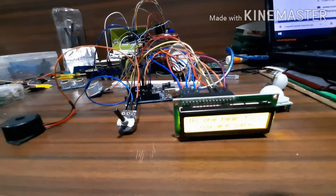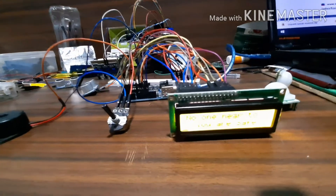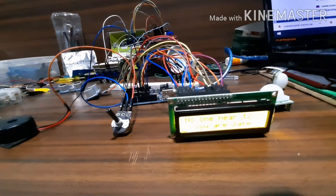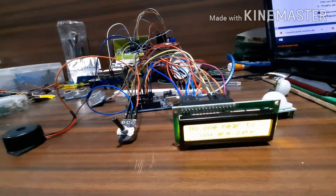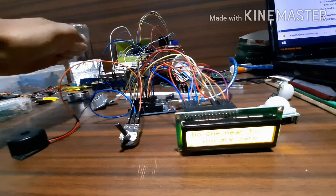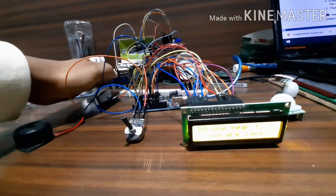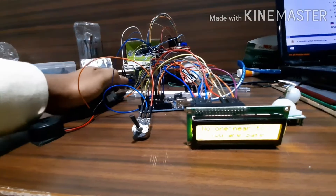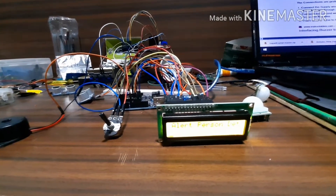Here you can see our display saying 'no one is near to you, you are safe.' As soon as somebody will come closer to me within my sensor range, it will say a beep alert: 'person is detected, maintain distance.'